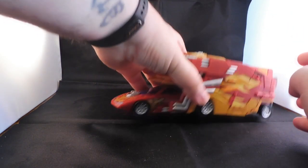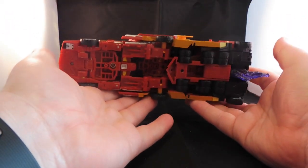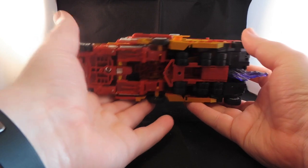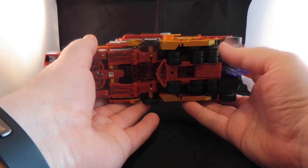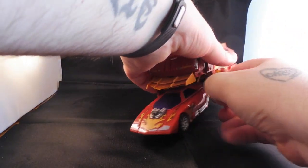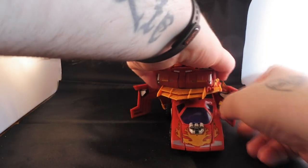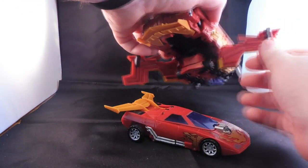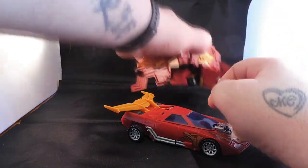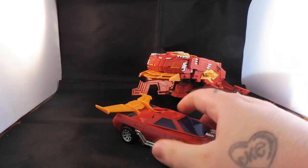What you see underneath - I do apologise for my allergies - he is kitted out. There's the Classics Hot Rod, he's got his own version of Roller, and that is up. So let's take out Hot Rod - all you have to do is unhook those side panels, and there you go, Hot Rod is out.